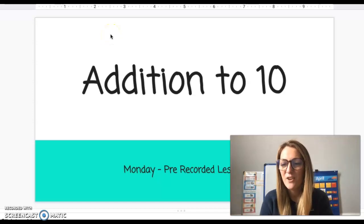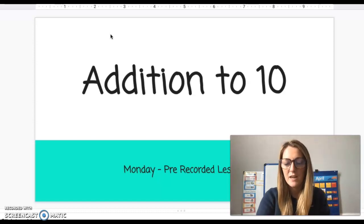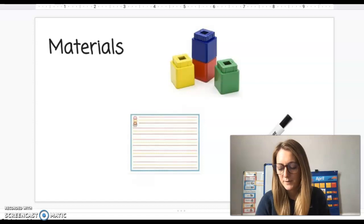Hi boys! Today for math we are going to be reviewing addition and we're going to talk specifically about different strategies that you can use. You're going to need your Unifix cubes, both colors, your whiteboards and your whiteboard markers.